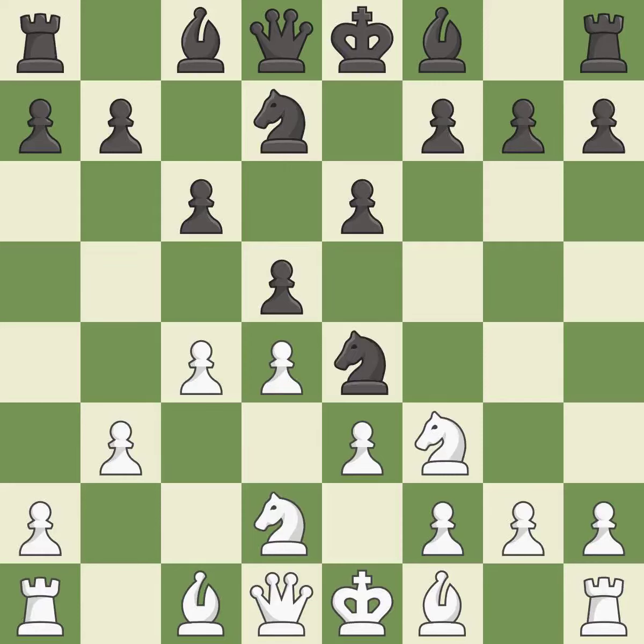This is not the right idea — it is an inaccuracy. This maintains the balance in material with a good trade. It is excellent. Recaptures — it is best.